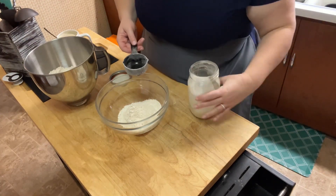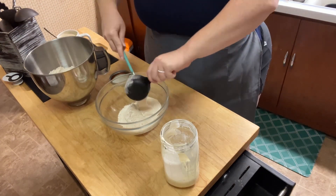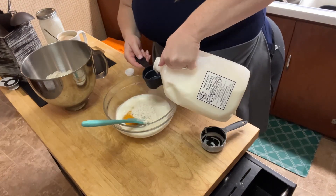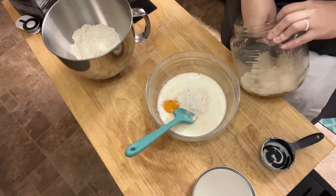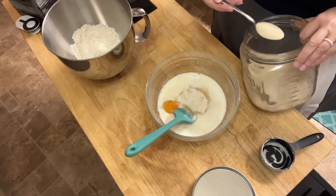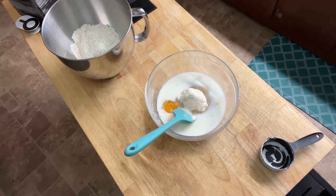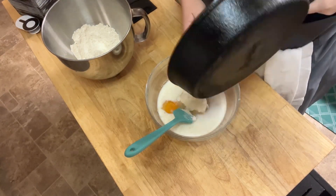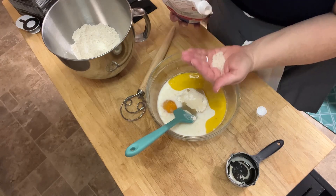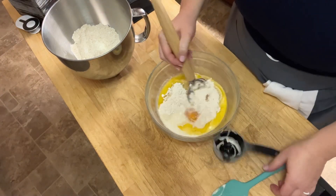Then I add half a cup of sourdough discard, one egg, and three-quarters of a cup of milk. I add three tablespoons of sugar — this is raw organic cane sugar; Sucanat or coconut sugar would work fine too. This is more than the recipe calls for, but I like my pancakes a little sweeter. Then add two tablespoons of some kind of oil — I suggest olive oil, though I used butter and coconut oil would be great too — and a half teaspoon of salt. Mix all of that together before you add the rising agents.